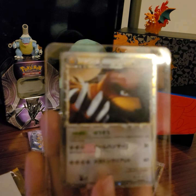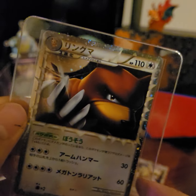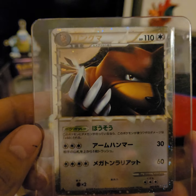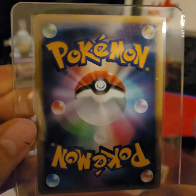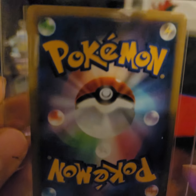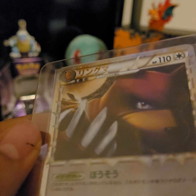The second one is the Feraligatr Prime in Japanese actually. I kind of want them all in English, but I saw the Japanese one for a really great deal and thought it couldn't hurt to get it. There's a little bit of whitening over there — might actually be dust. Otherwise it's in pretty good condition. Don't see any scratches or anything.